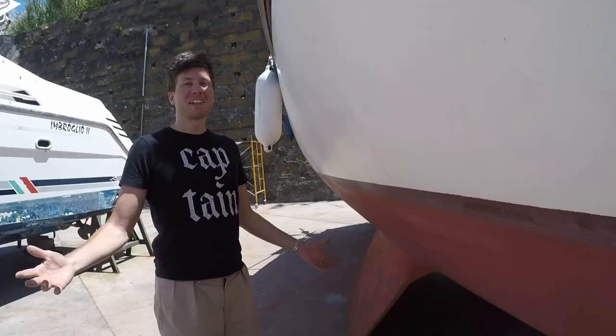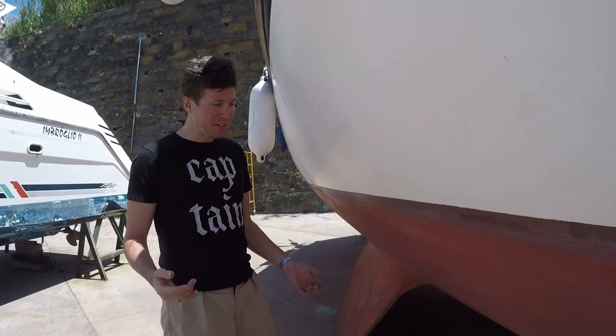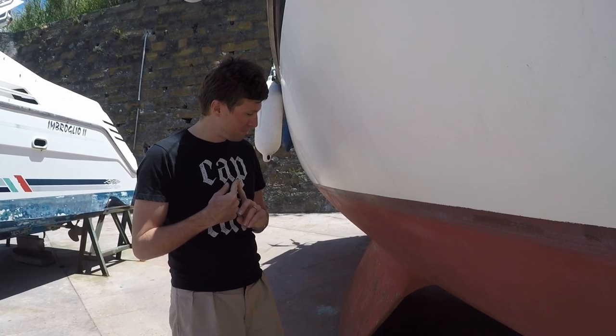Bilge keels. Last time when we did our keel video, you guys commented that we didn't talk about bilge keels, and there were two reasons. One, there weren't any bilge keels in the marina. Actually, that's all.